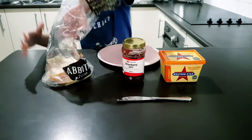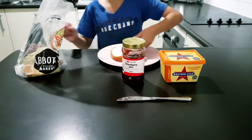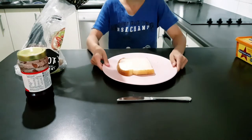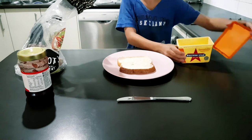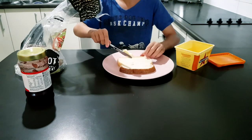First, remove a slice of bread from the bread bag, place it on the plate and turn the plate the right way so we can all see what you're doing. With the butter knife, choose an adequate amount of margarine to spread evenly across your slice of bread.